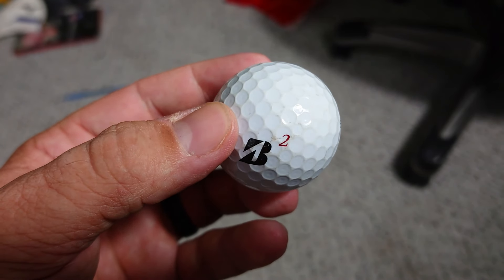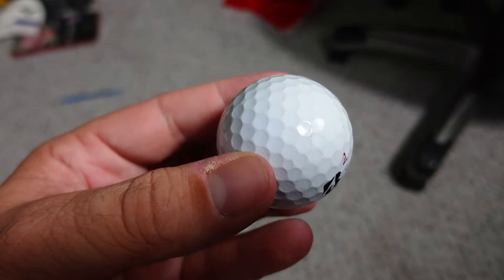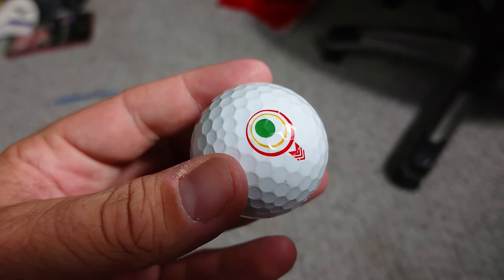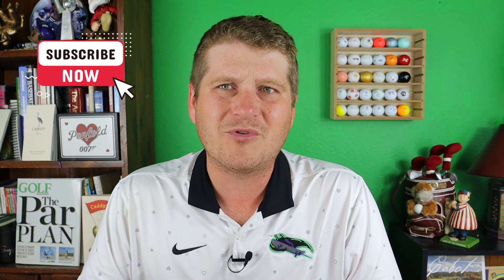Let's get into durability before I give my closing thoughts. I will say it is better than the last one. But I just noticed — I see a crack in it. This is after a hundred shots, so I'll give it a seven out of ten. I was originally going to give it an eight, but that small hairline crack after a hundred shots means it's only going to last you about a round. At $50 a dozen, is it wrong of me to expect it to last more than a round? Some of those $29.99 golf balls last longer, and they're half the price.